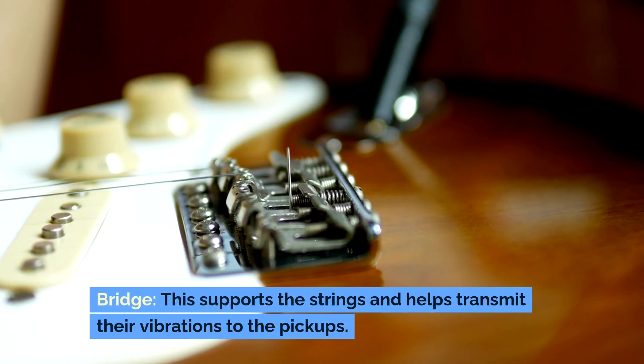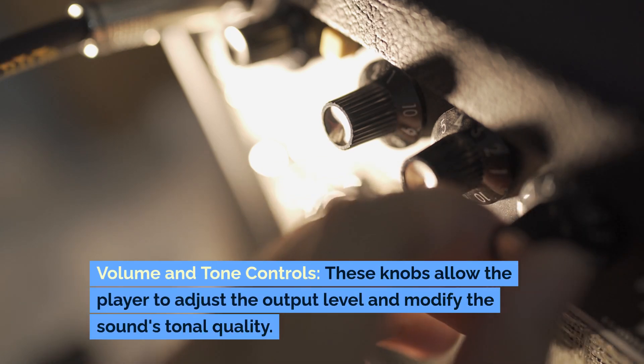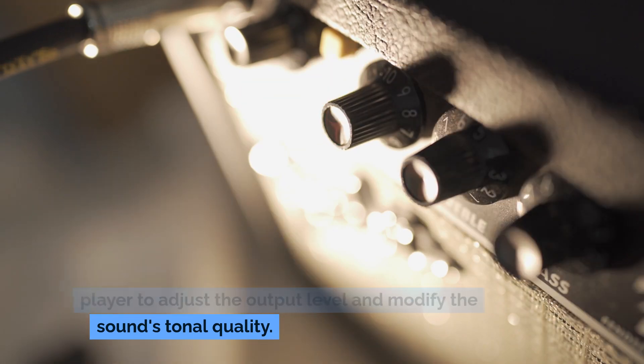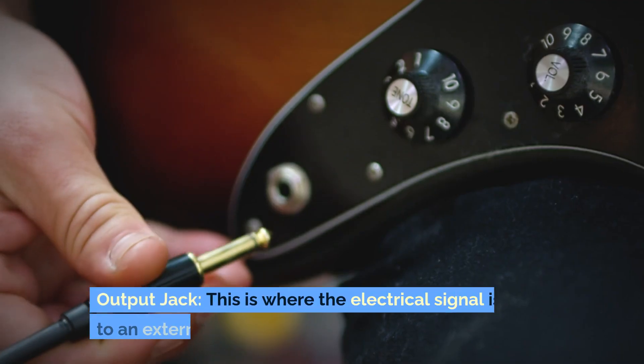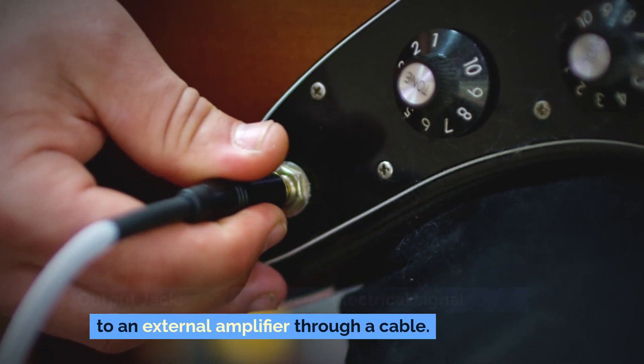Bridge: this supports the strings and helps transmit their vibrations to the pickups. Volume and tone controls: these knobs allow the player to adjust the output level and modify the sound's tonal quality. Output jack: this is where the electrical signal is sent to an external amplifier through a cable.